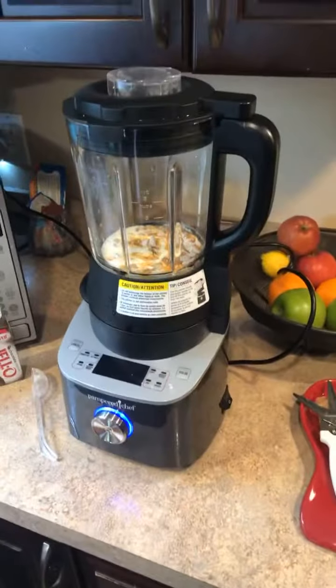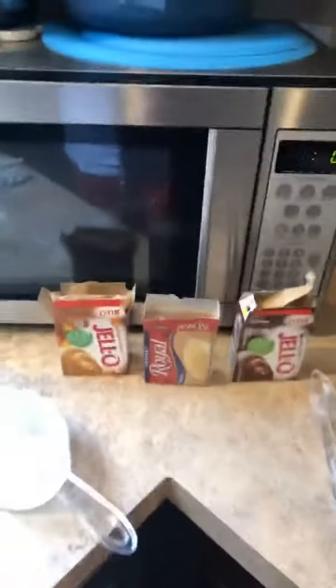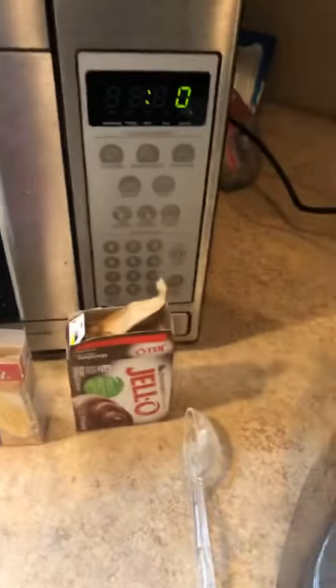Yo everybody, what's up, it's your boy Bob from the Pampered Baker Duo and I'm going to do a quick easy dessert for you guys this morning. We are going to use our blender. Here's the deal — we take one cup of heavy cream and two tablespoons of whatever pudding you want to use.